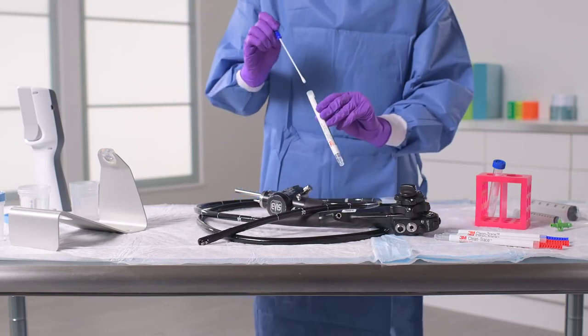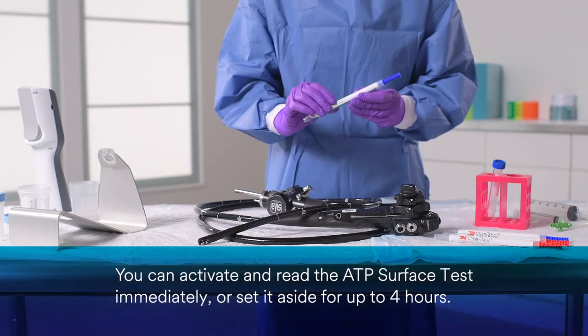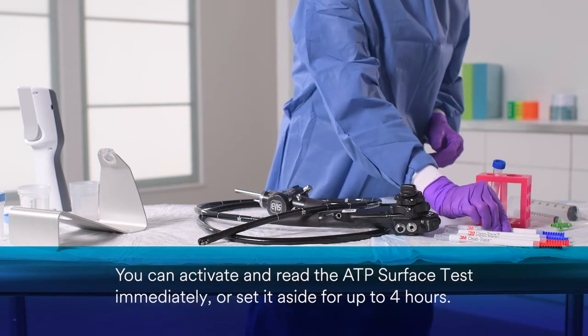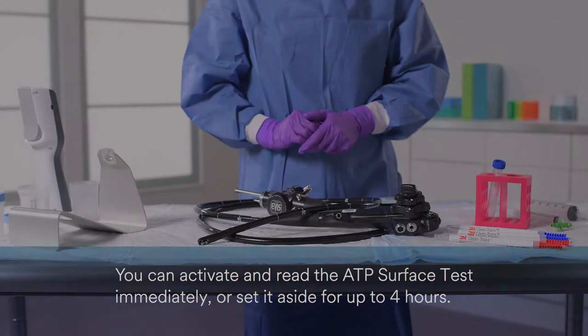Once you've collected the sample, insert the test back into the device sleeve. You can activate and read immediately, or you can wait until the next steps are complete. You have up to four hours to activate and read this test.